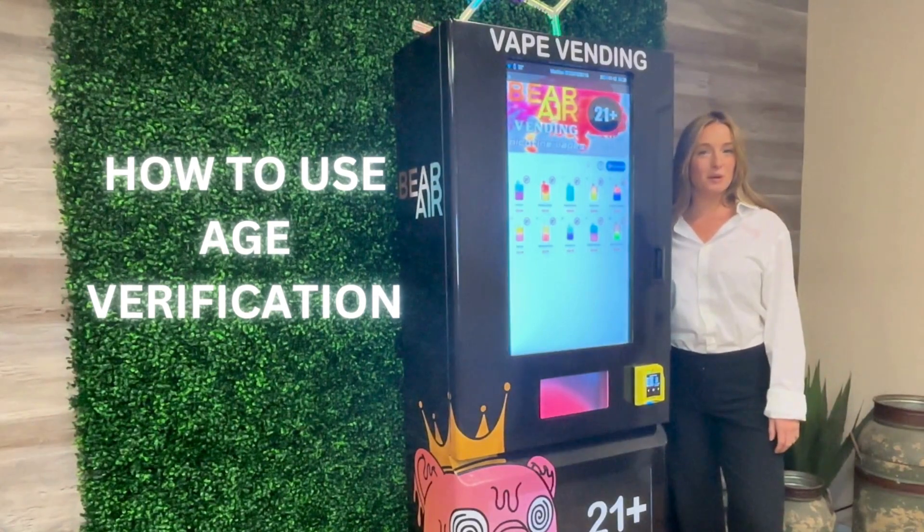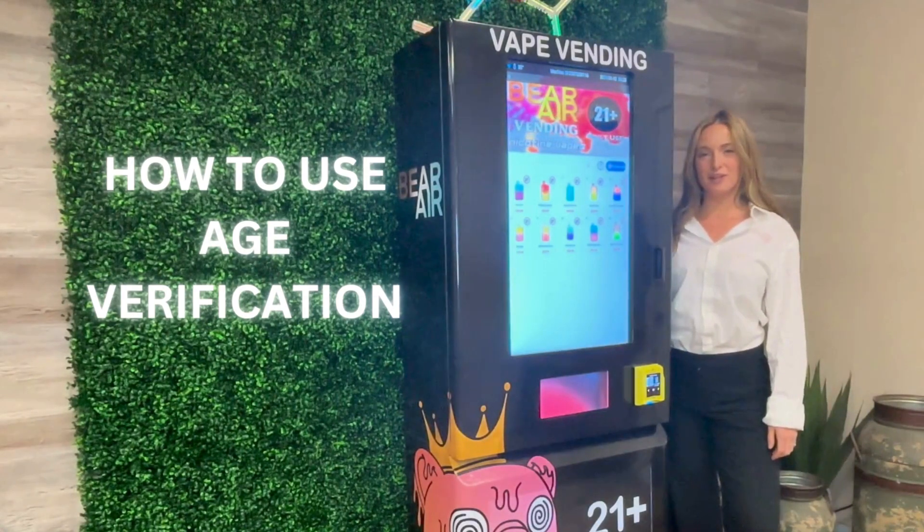Hi, my name is Megan Berlin. Welcome back to another Bayer Air Vending Tutorial. Today I will be showing you how to use age verification.